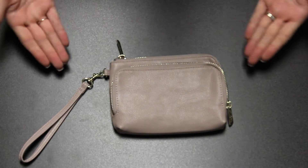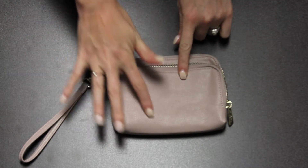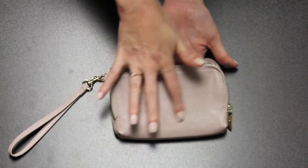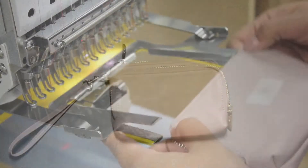Here we have our M845VL Sloan Wristlet. To begin, unzip the front flap and your monogram will go here, centered with the wrist strap to the left.